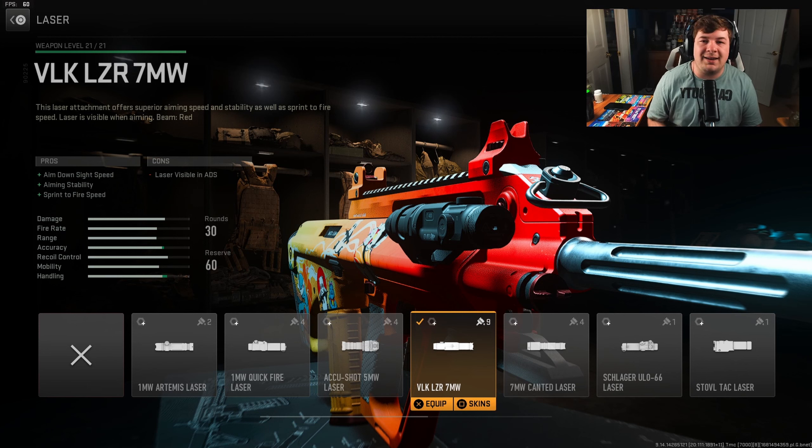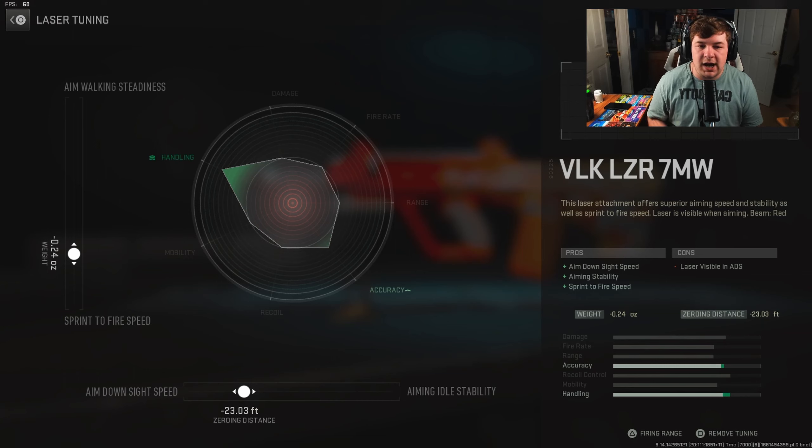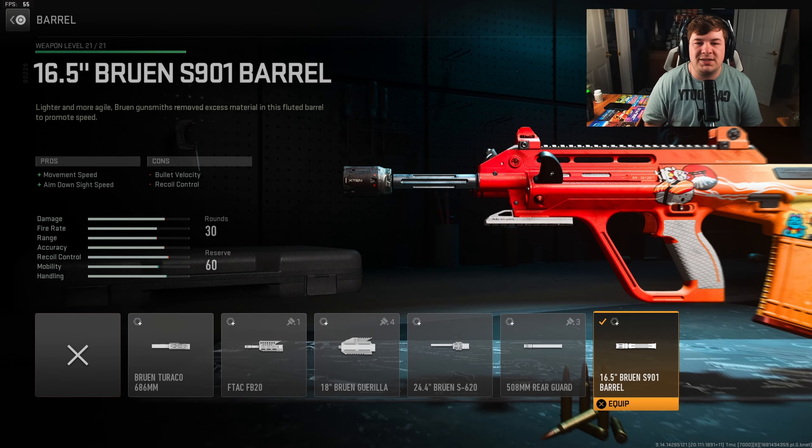This thing really does get around the map extremely quickly with a very fast, snappy aim — and the addition of this attachment helps a lot with the aggressive tendencies. Tuning for the laser is negative 0.24 towards sprint-to-fire and negative 23.03 towards aim-down-sight speed.